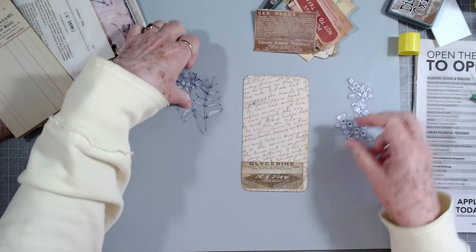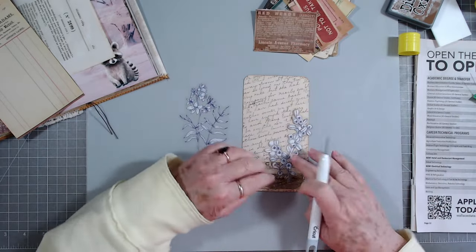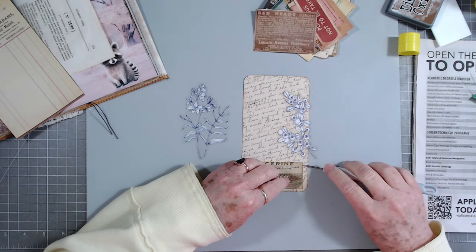I'm going to put both of these on. I think I'm going to put this one in the back. I should be able to lift this up and we'll stick those in behind there to make them a little bit taller.